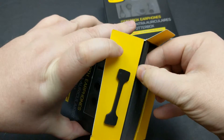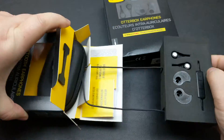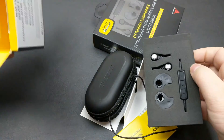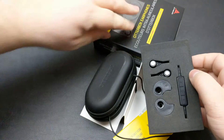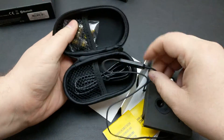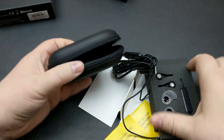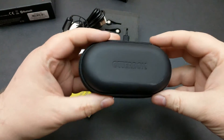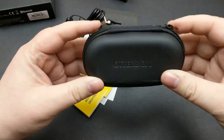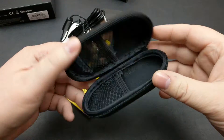So inside here, a whole bunch of stuff. They actually give you a case as well. So inside here we have our headphones. Let's take a look inside of the case. You can get this really nice carry case here — that's a really nice touch. A lot of companies don't include a nice carry case.